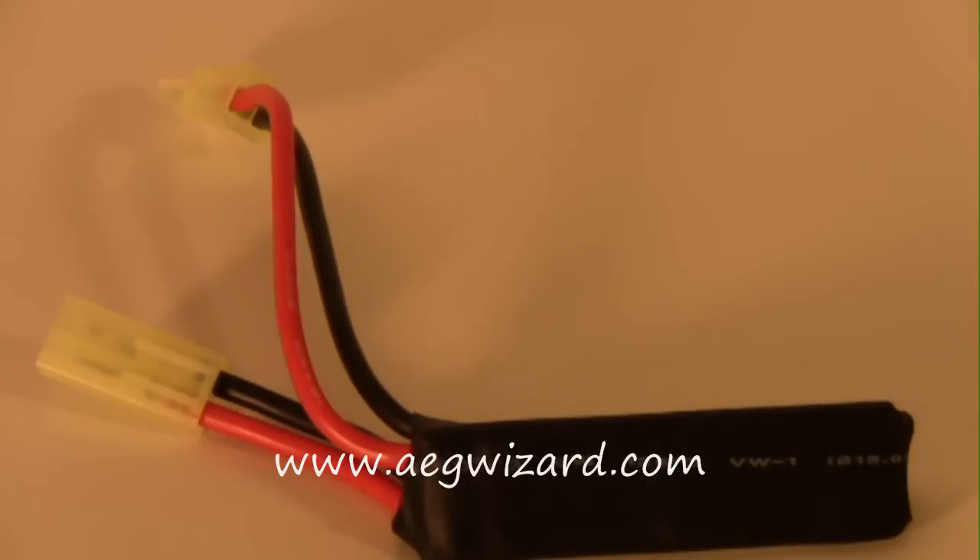The AEG Burst Wizard is a plug and play MOSFET. What that means is all you need to do is plug it into your battery and plug it into your AEG and you have a working MOSFET. You don't have to disassemble your gun or modify anything. You just need to plug in your battery and plug it into your gun, as I will demonstrate right now.